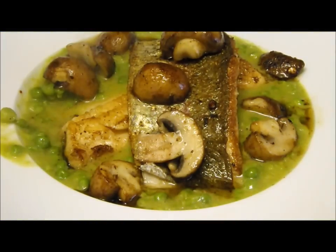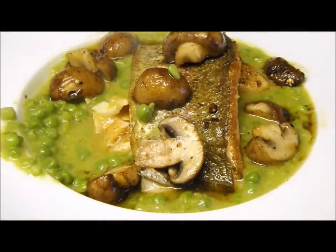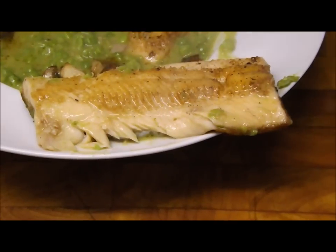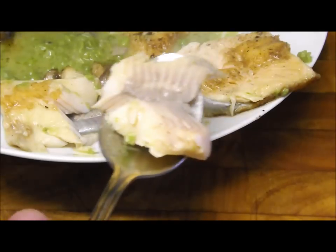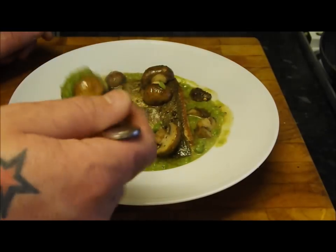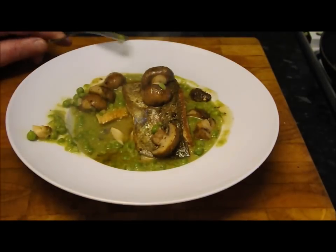The peas and mushrooms — oh man, that is amazing. And that trout, cooked to perfection. Look at how moist it is — with those peas that cut through the oiliness. That crispy skin, mushrooms — fantastic. I've got to go away and eat it. Please give it a go. Thanks for watching, make sure you try this. Take care.